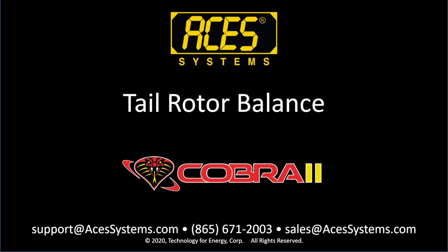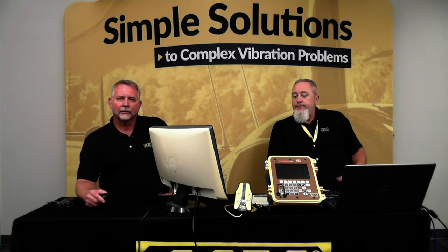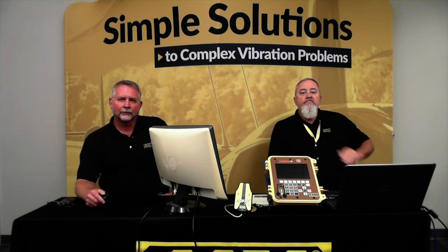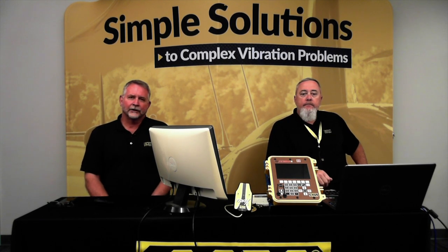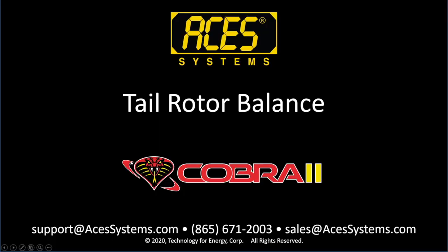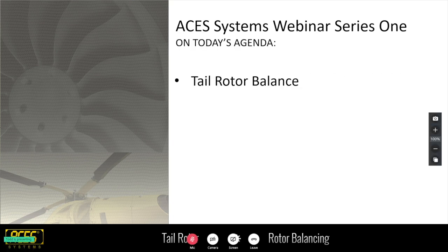Good afternoon everybody, this is Scott Jefferson with ACES Systems, again this week with Todd Underwood our rotor wing expert. Today we're going to go over our third episode of the rotor wing — tail rotor balance. Again, I appreciate everybody joining in today. For those who have attended the last two weeks, thank you. Please join us next week on June 11th as we talk about main rotor track and balance. I'll turn it over to Todd Underwood.